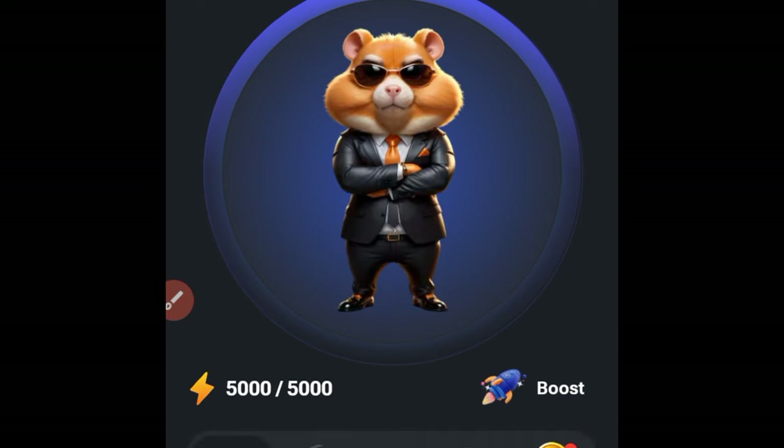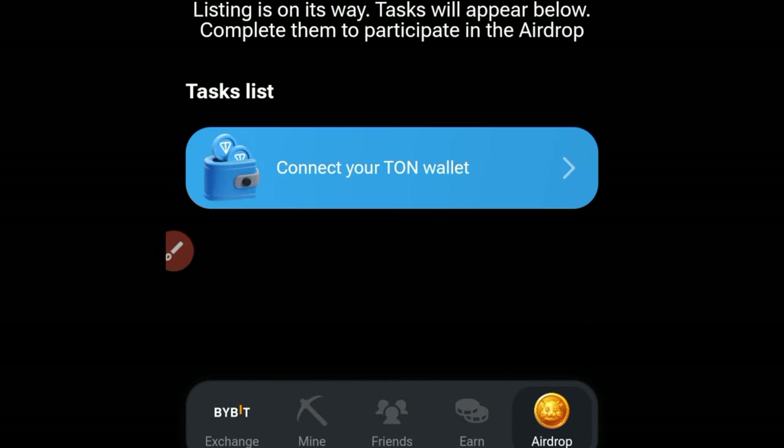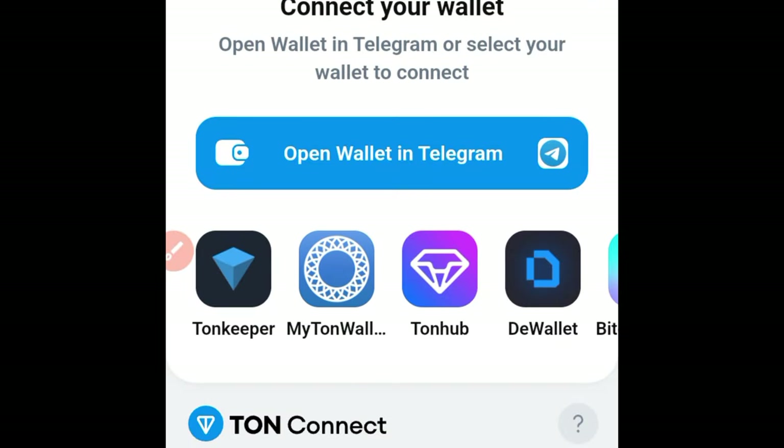The first thing you want to do is go to the option where it says Airdrop and click on that. Here you will see the option to connect your TON wallet. If you click on that, it comes up with this option, so just click on Connect Your TON Wallet.